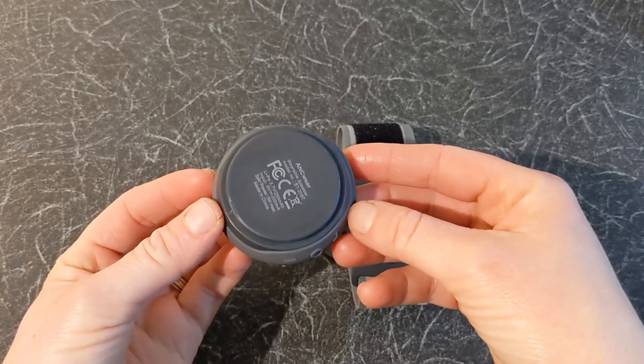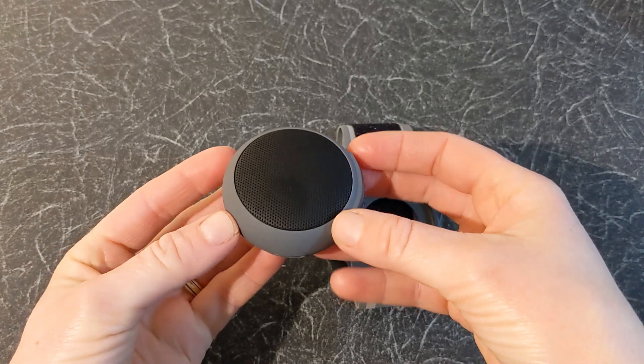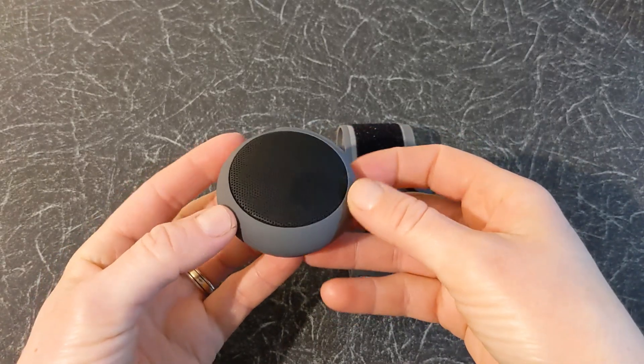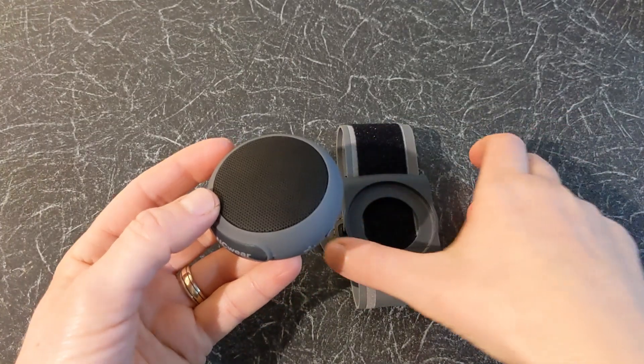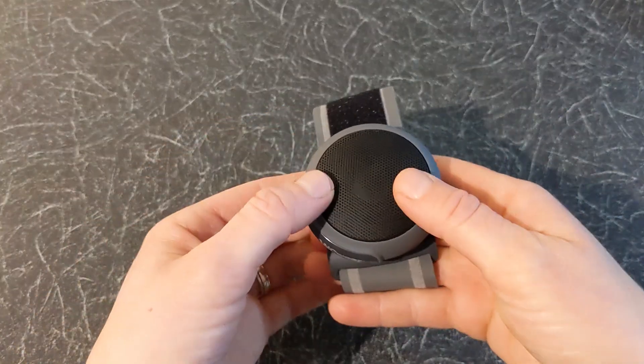It has a built-in lithium battery which takes 1.5 hours to fully charge and gives you 9.5 hours of playtime. You can connect it to a wearable wristband to use when running or cycling.